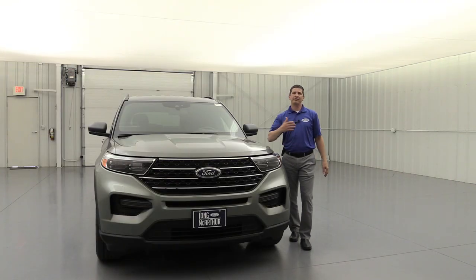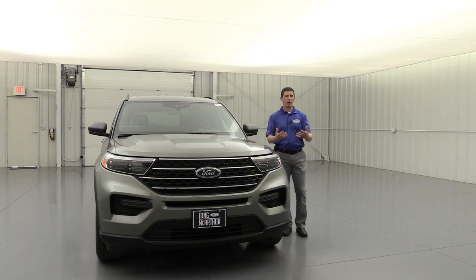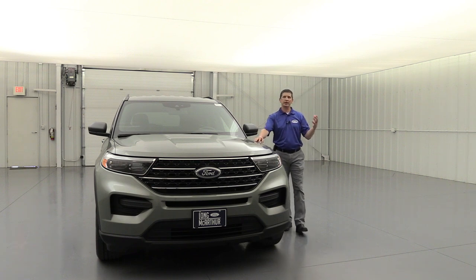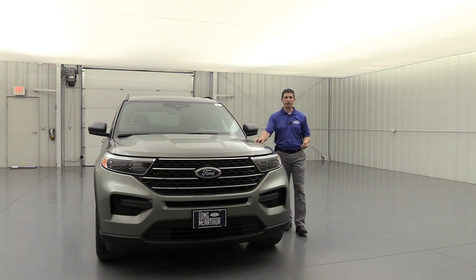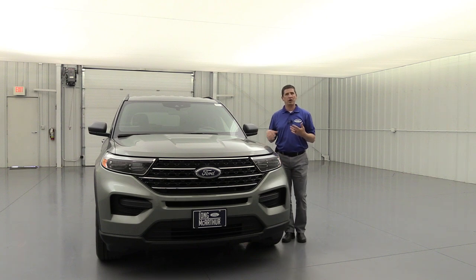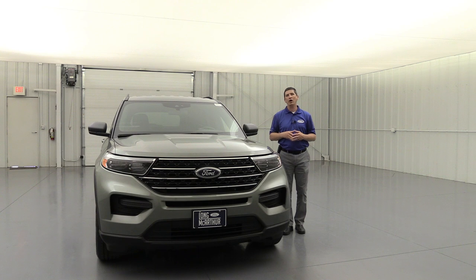Now let me tell you where the XLT falls in the lineup. For most retail purchases and most people watching this video, the XLT is where it's going to start. There is a base trim that's only going to be available for fleet dealers — just like they did with the Expedition, not making that available for retail purchase. So for most people watching this video, this is where you're going to start. This is a rear-wheel drive 200A with no added options and it stickers around $37,700 on this particular vehicle.